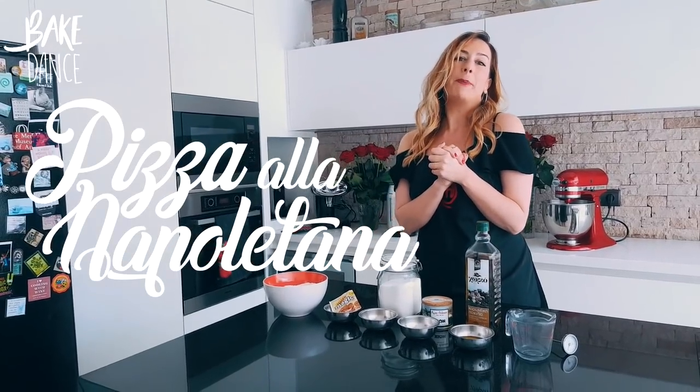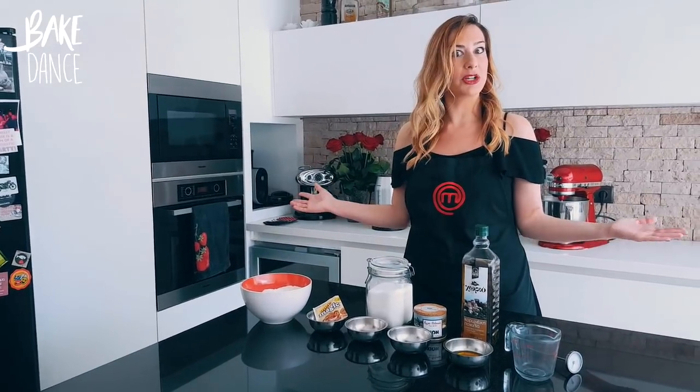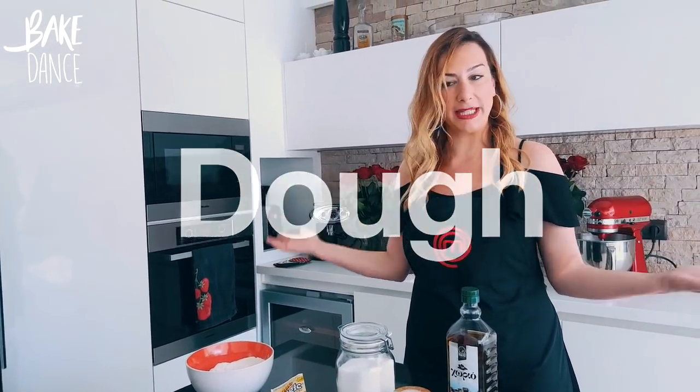Today we're going to be making pizza a la napoletana, one of my favorite pizza pies. So first we're going to start with the dough, the most important part of a pizza.